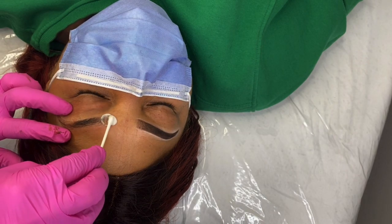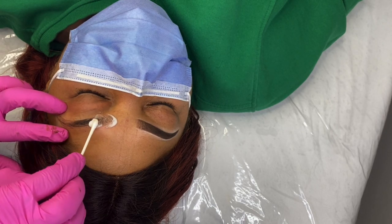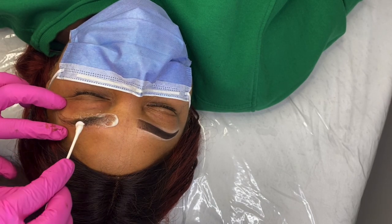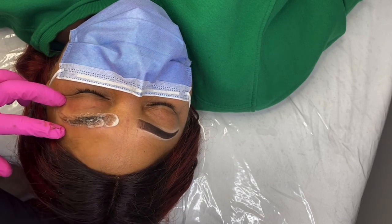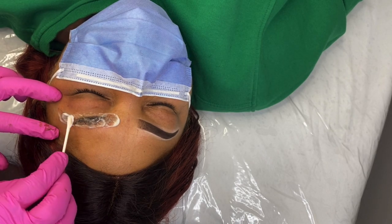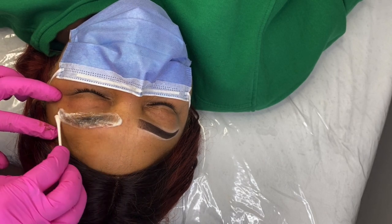Now we are going to numb this eyebrow. You're going to go in with your primary numbing with a Q-tip and just rub it around, making sure you're really getting numbing underneath those hairs as well. I am really generous with my numbing cream because I want my clients to be as comfortable as possible. If your client is in pain, it's going to make your job a lot harder because they're going to be moving around and flinching, and you won't be able to get the job done properly.